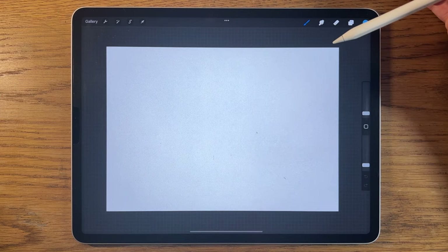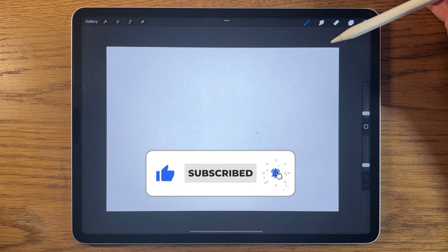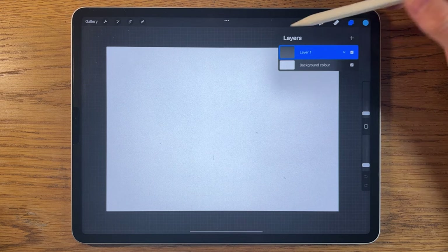If you like this kind of tutorial, please give this video a thumbs up, hit subscribe, and also the bell notification so you get notified of all my future videos. With that said, let's get started on our first layer.